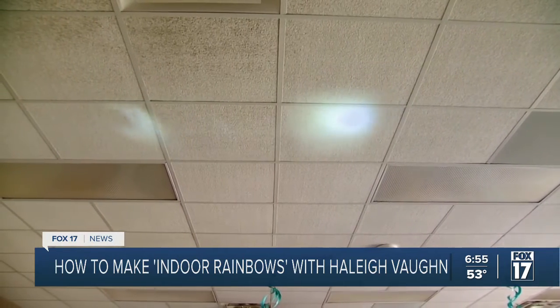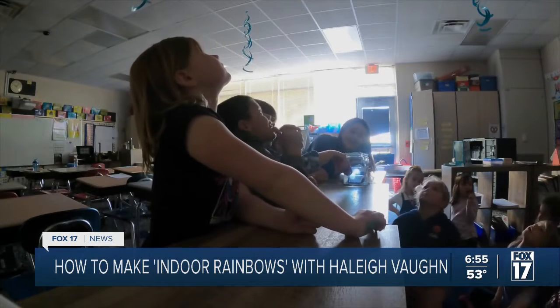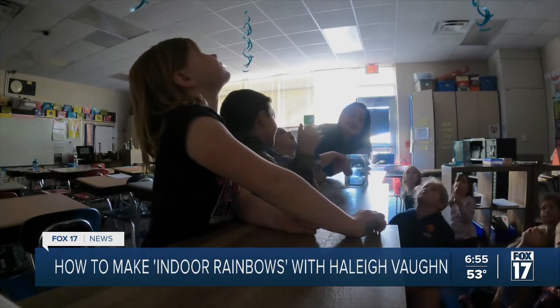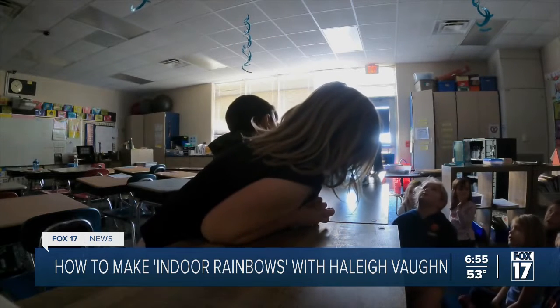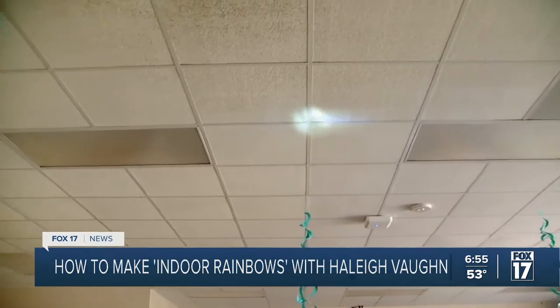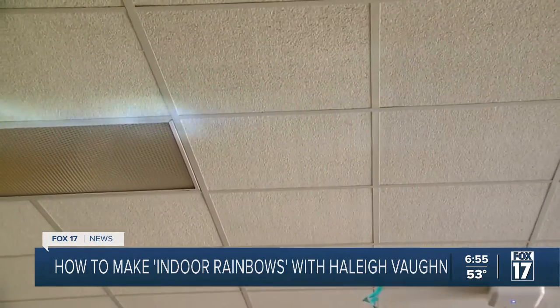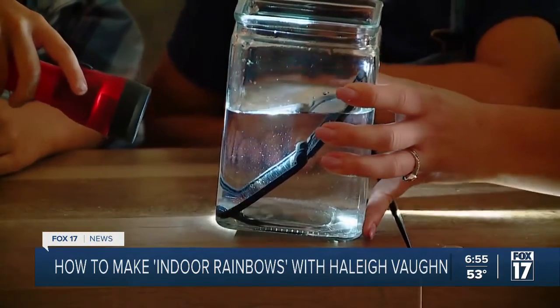That's cool! That kind of does look like a comet. So what's happening is we have our water in this jar, and the light goes in and it's hitting that mirror, bouncing off, and creating all those colors in different forms up on the ceiling. So we really need a dark room to do this. But isn't that kind of cool?